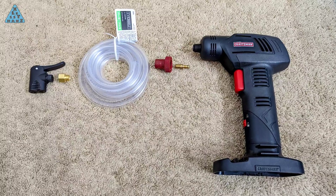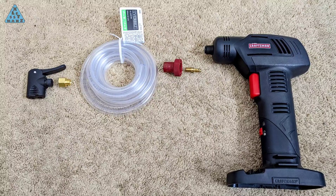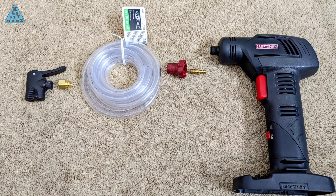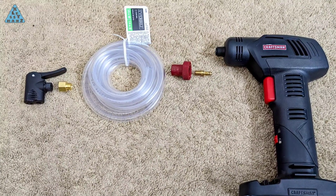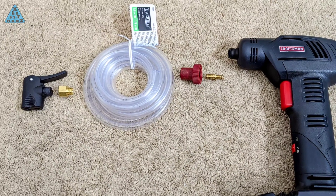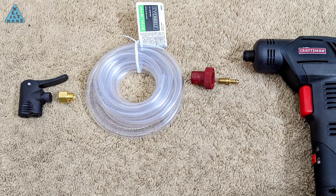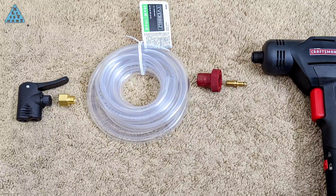Because my initial plan of getting the pump to fit any hose size is no longer an option, I'll have to go back to looking for a hose that will fit the compressor connection protruding from the pump. These are the pieces I felt might work in combination with each other to do what I'm looking for, but attempting to combine these parts will be a challenge in itself, as I'll demonstrate shortly.